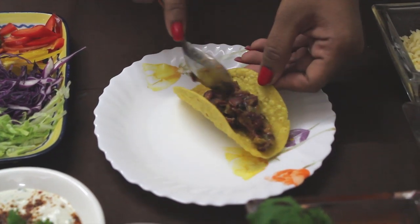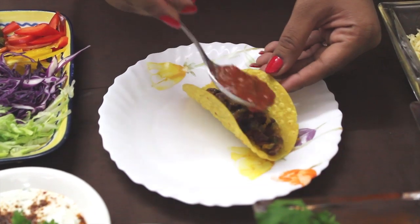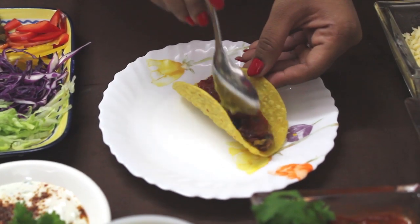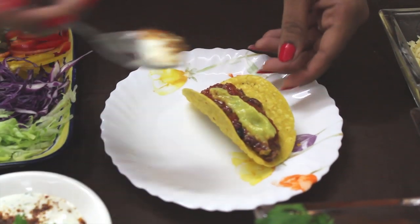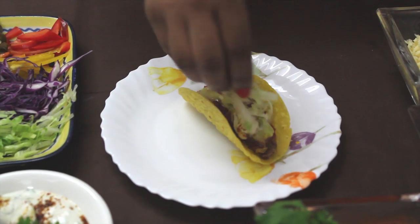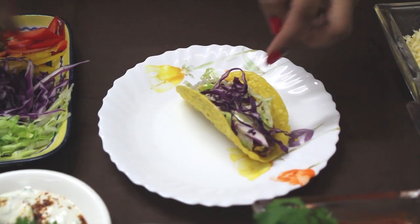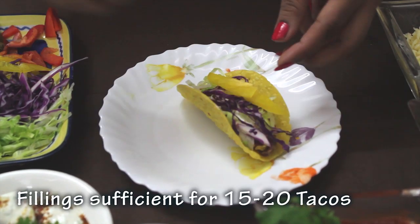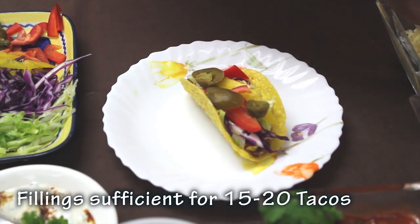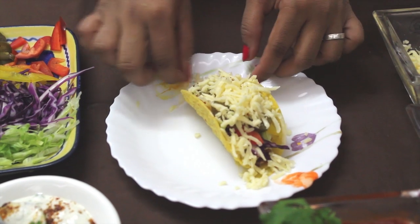Take a taco shell. Put enchilada filling in between, add salsa sauce, a little sour cream, veggies, and cheese. Tacos is ready.